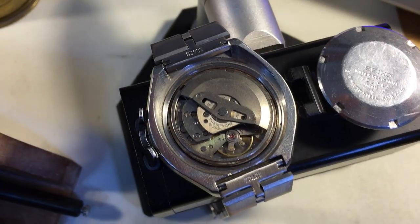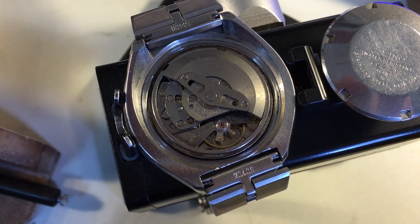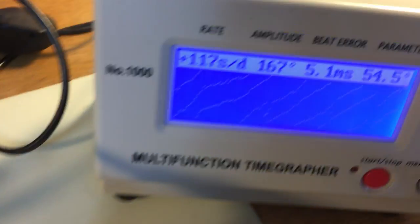Hi David, I have your Bullhead here. Let's talk about the numbers first and you can see what I'm seeing.